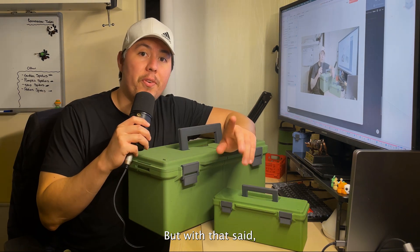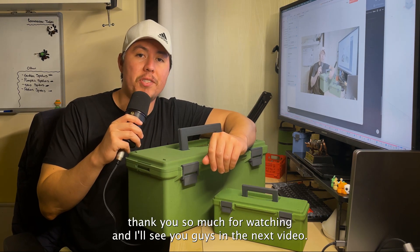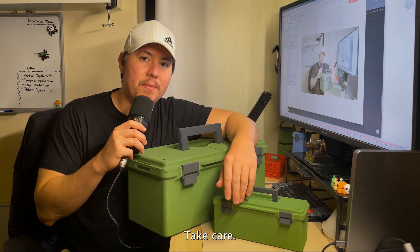Thank you so much for watching, and I'll see you in the next video. Take care.